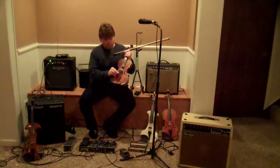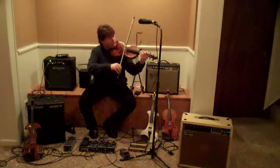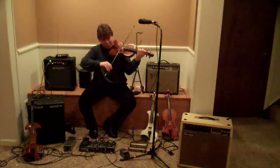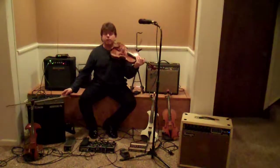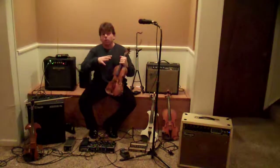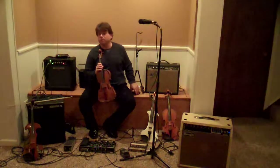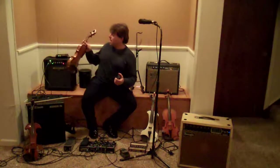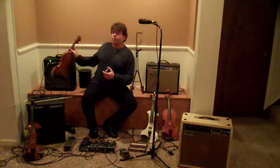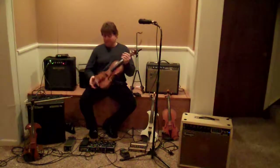I put this one right on the strings right behind the bridge. It causes no harm to my nice old Italian violin. Microphones are great because you can use them on any instrument, and they pick up the whole sound of the instrument. But the problem with microphones is that they can't get as loud as other amplification methods, and if you get them too loud, you get feedback — a very undesirable squealing sound.